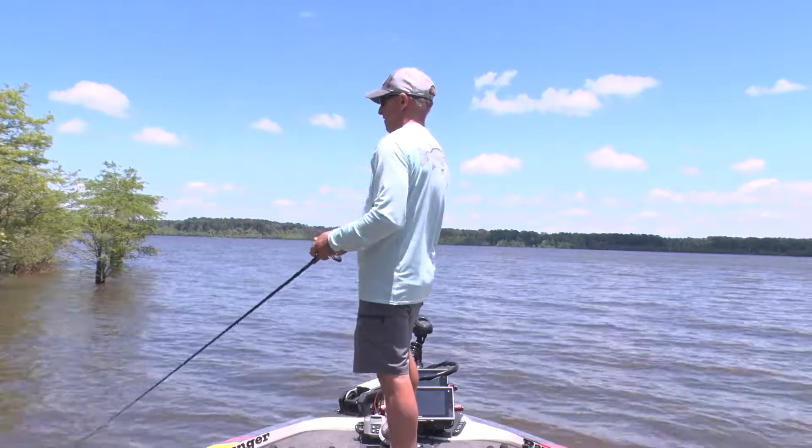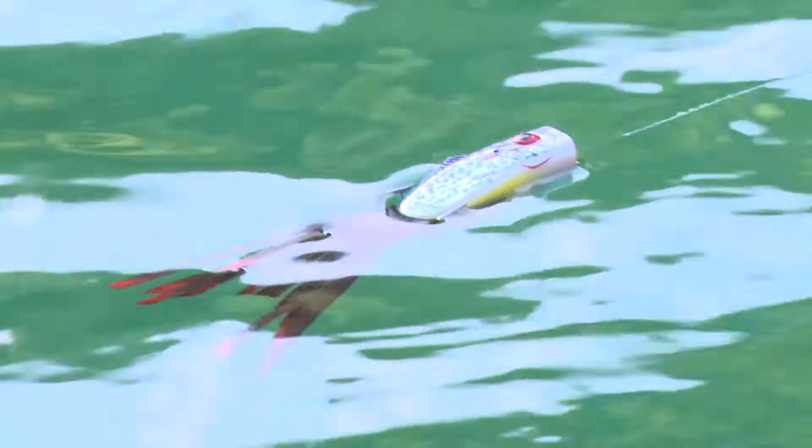When you look at it on the water, the way the tail flares out, it looks like a wounded perch — exactly what the name is. Popping Perch will catch you a ton of bass.